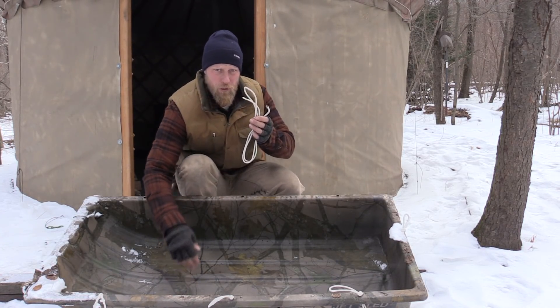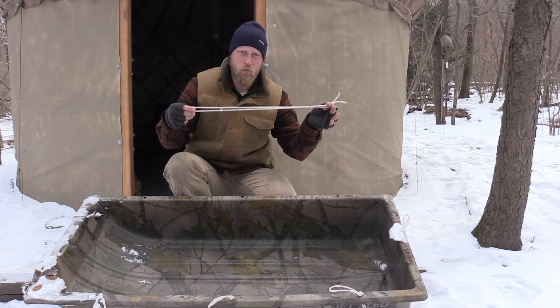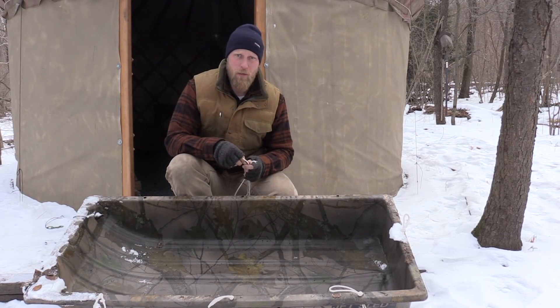I'm going to take a second piece of rope here because you're going to be able to see it better on camera, and show you just a couple of techniques that you can use rope for in order to help measure things around camp.